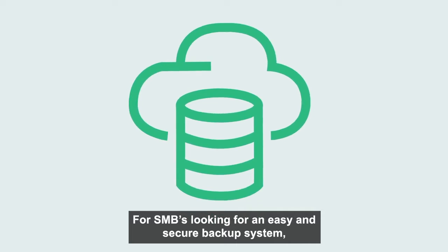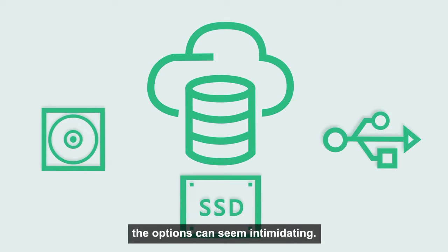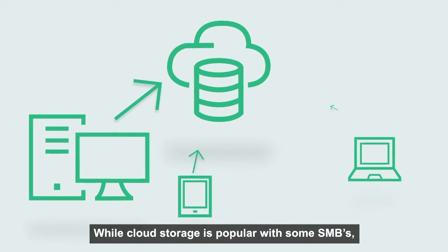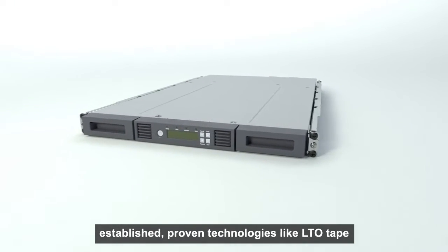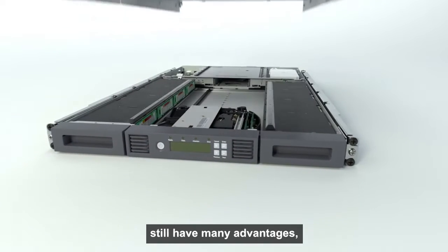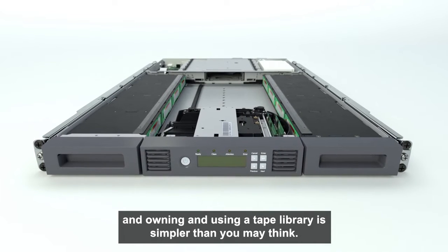For SMBs looking for an easy and secure backup system, the options can seem intimidating. While cloud storage is popular with some SMBs, established, proven technologies like LTO tape still have many advantages. And owning and using a tape library is simpler than you may think.